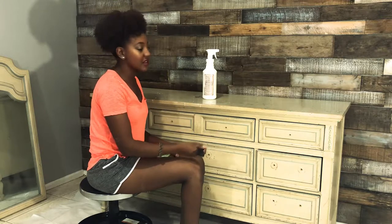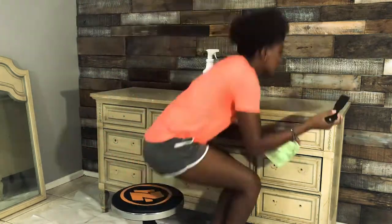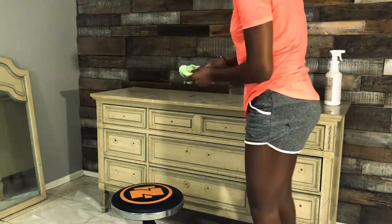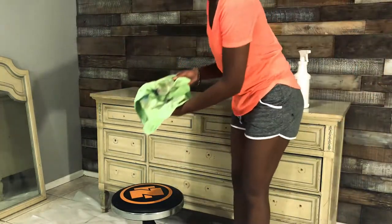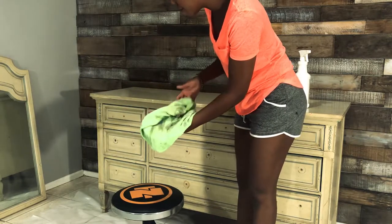I'm just going to get this top scraped up and clean it up, get the piece clean and then it'll be ready for paint. All that came off — it's pretty dirty. So I'm going to do it one more time on the top and then go ahead and do the rest of the body.